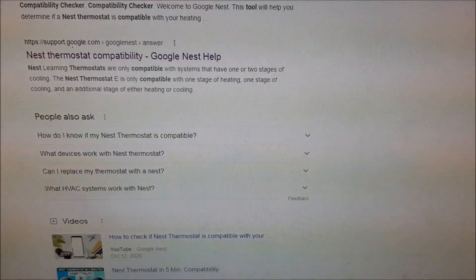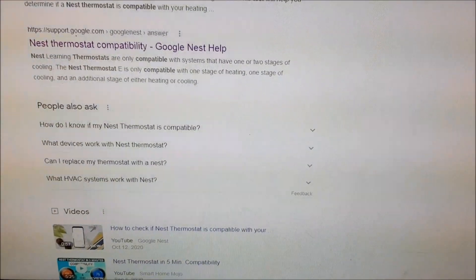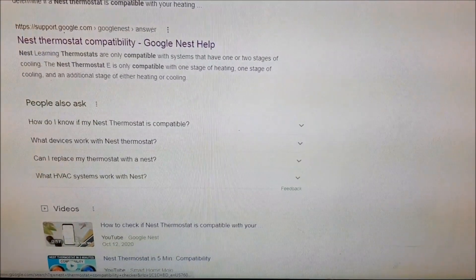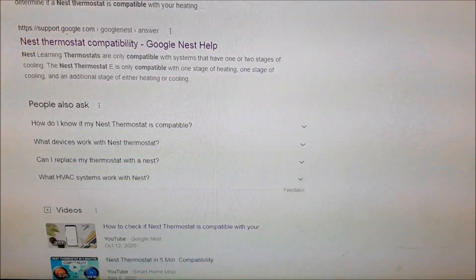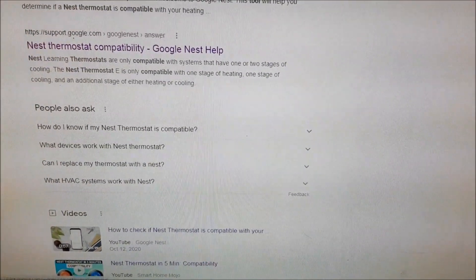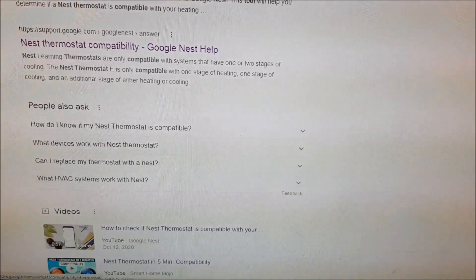Hi guys, this is iTouch coming your way again with a video about building a smart home. Today we're going to look at how to install a smart thermostat — the Nest Learning Thermostat.